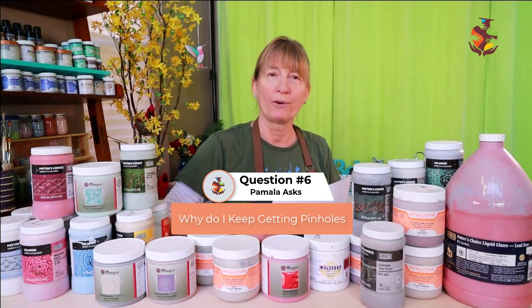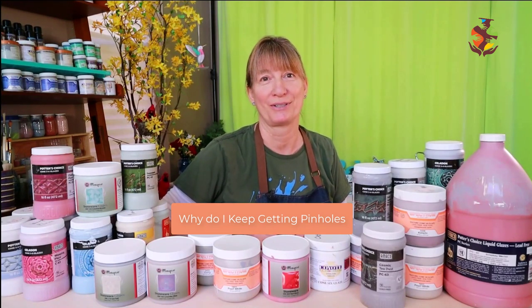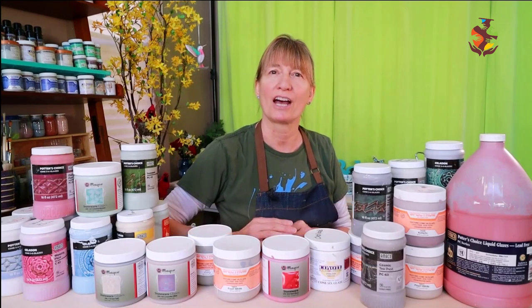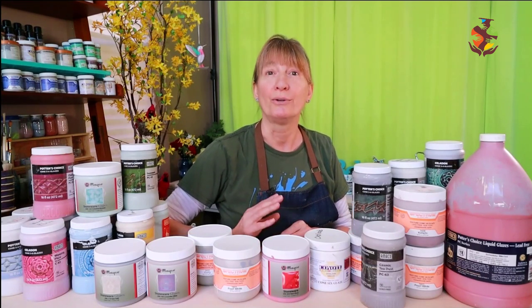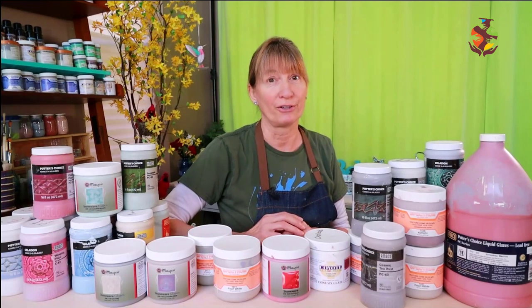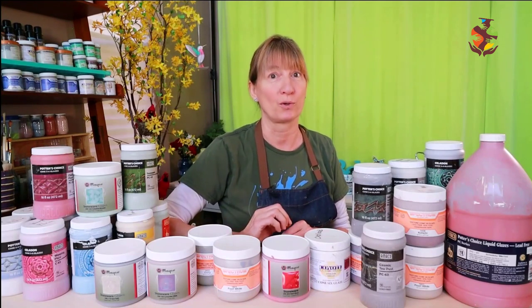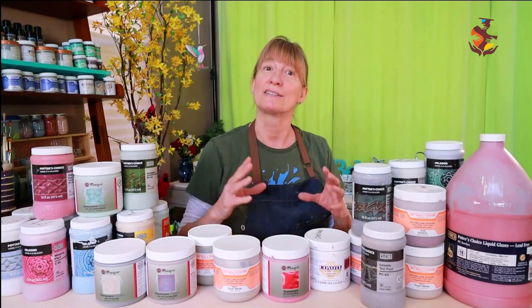Pamela wants to know: Why do I keep getting pinholes? Pinholes are one of the most common problems potters run into, caused by gases being released under the glaze and not healing properly. There are four things beginner potters can do: use a cleaner clay with less organic minerals; raise your bisque firing but not past cone 04 (1,945°F or 1,063°C); fire your kiln at a slower rate; or fire to cone 5 (2,167°F / 1,186°C) with a 20-minute hold at the end, which is equivalent to cone 6 and gives your glaze time to heal.